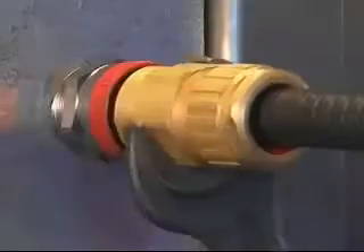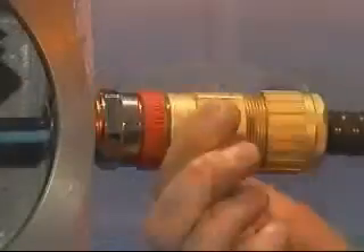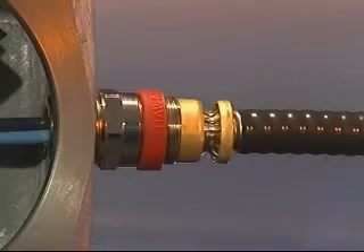Bring up the middle nut and tighten onto the entry component until the grounding ring grips the metal armour sheath. Tighten the middle nut an extra half turn with a spanner or wrench. Unscrew the middle nut from the entry component and visually inspect that the armour grounding device has clamped the metal armour.